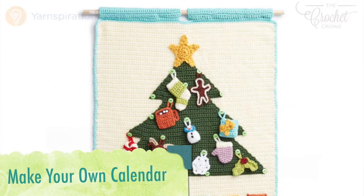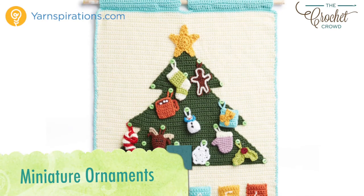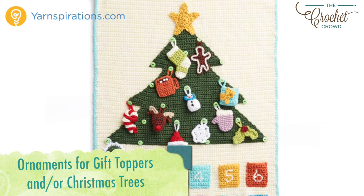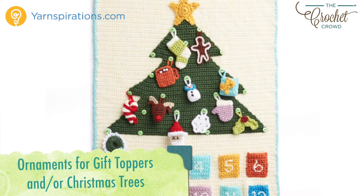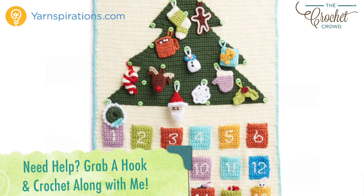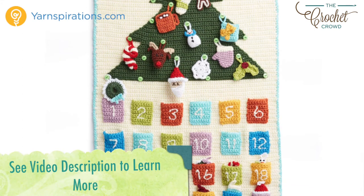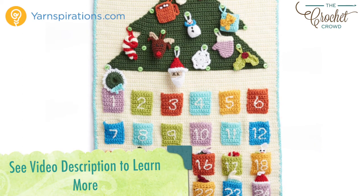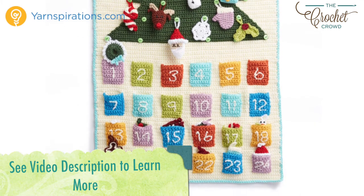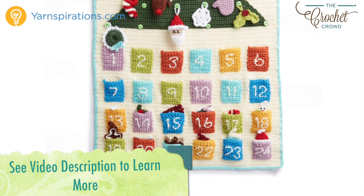Hi everybody, I'm Mikey and this is part of the Advent Calendar series crochet-along. Every few days a new video will be available to advance you to the next part of your project. There are 15 tutorials in all. If you're finding this after the crochet-along is done, all videos will stay up indefinitely. In the video description you'll find a link to the playlist where all the tutorials are listed in order. The entire pattern is now available for free. Let's begin with today's tutorial and wishing you the very best of the festive season ahead.